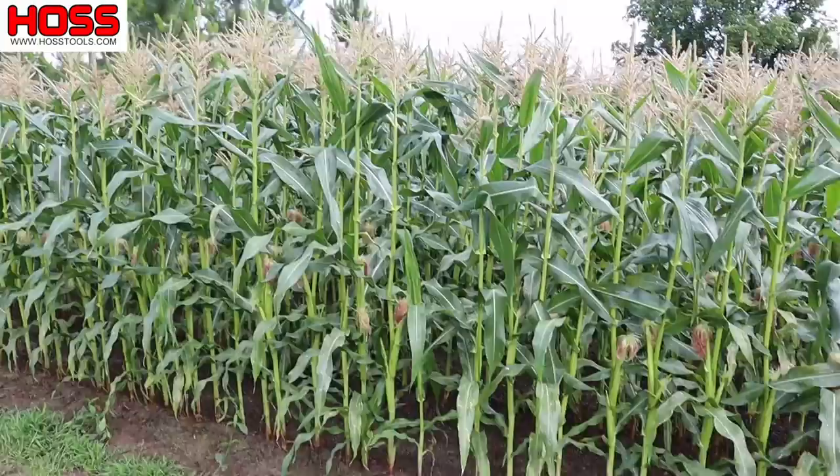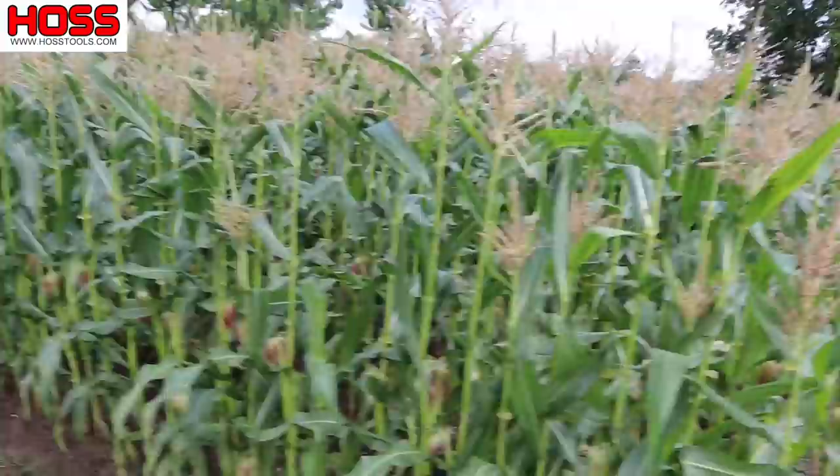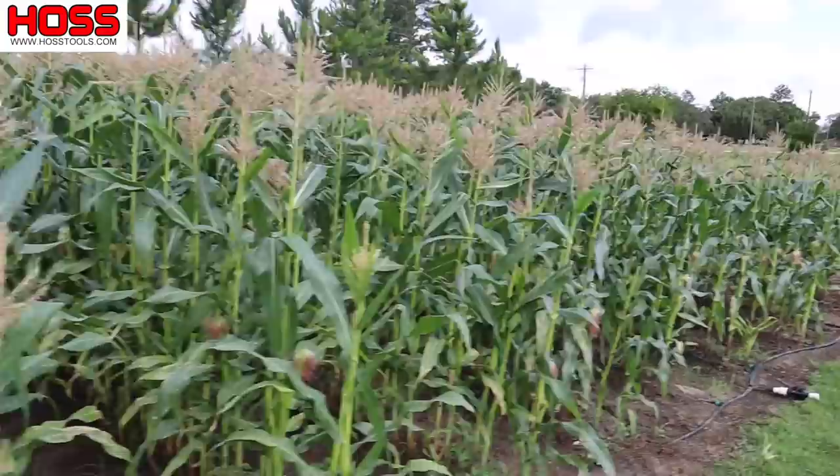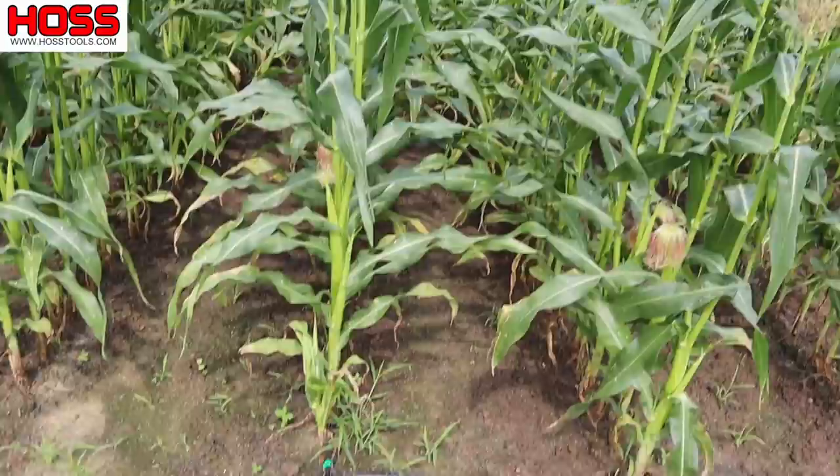This here is my early spring planting of sweet corn. This is a triple sweet variety called Avalon. Happy with it so far. Now the last time I showed you this corn plot, some of this over here on the end which is a little shorter wasn't looking as good, but we shot some 20-20-20 through that drip tape and got it turned around. It's looking a lot better now.